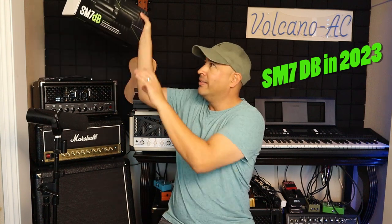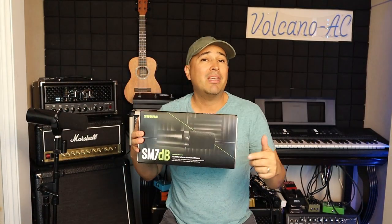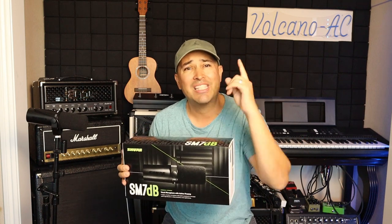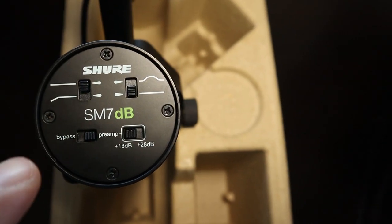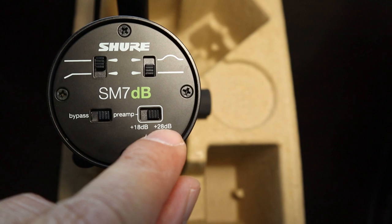This is an active microphone with a cardioid polar pattern. The predecessor SM7 was first released in 1973, upgraded to SM7A in 1999, then upgraded to SM7B in 2001, and this year 2023 released as the SM7 DB. The DB name comes from its new feature: an integrated pre-amplifier, giving you a gain of plus 18 dB or plus 28 dB.